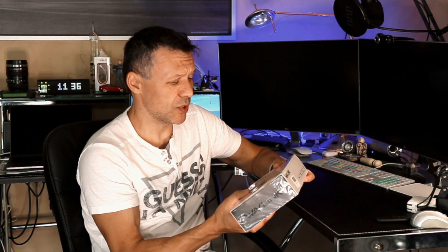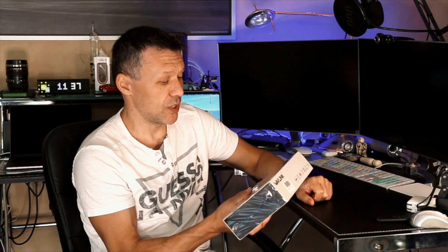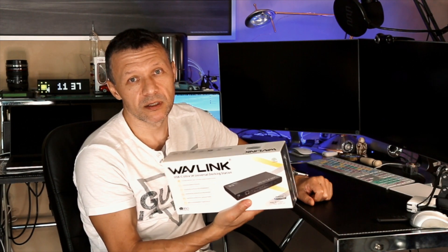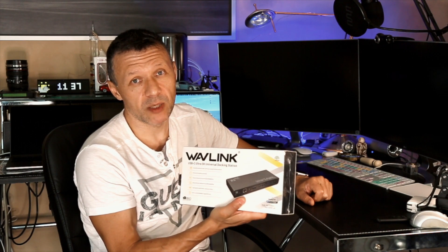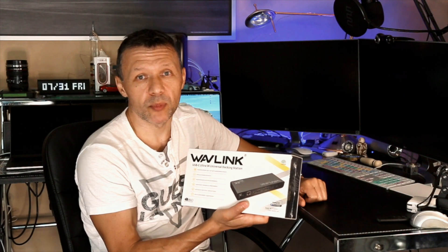Let's do the unboxing. So on HDMI it supports two displays at 4096 by 2160 at 60 Hz, which is pretty good. I don't have 5K displays — I have two 4K displays. This is basically going to be the second runner-up for the best docking station for the MacBook Pro 2019 and 2020 — the 16-inch MacBook Pro.